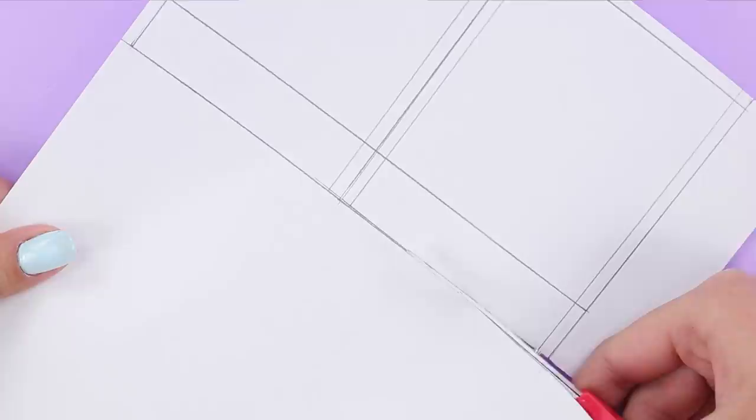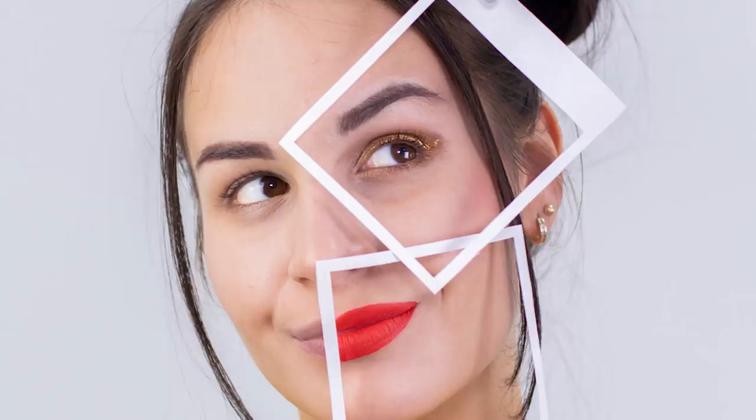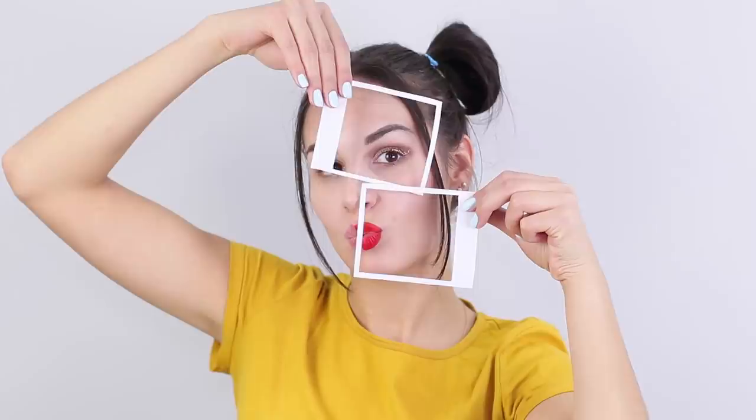Now take a sheet of cardboard, a pencil, and a ruler. Draw lines to get squares, then take the scissors and carefully cut along the lines. Cut a hole in the middle. This is a great trick — all the beauty is in frames, and the part of your face without makeup is left out of the picture!